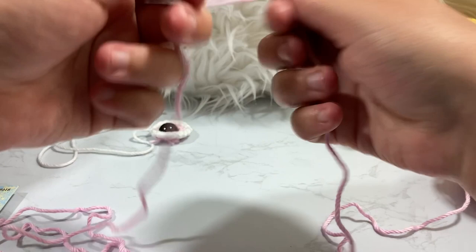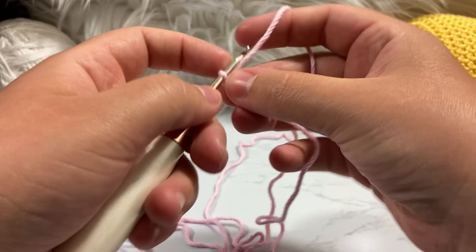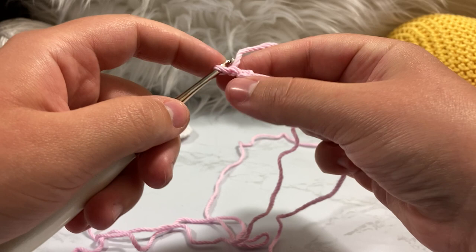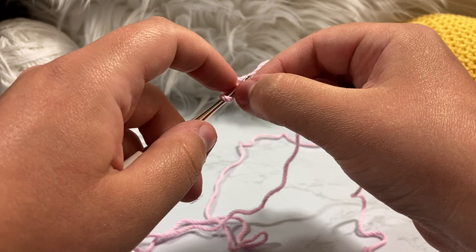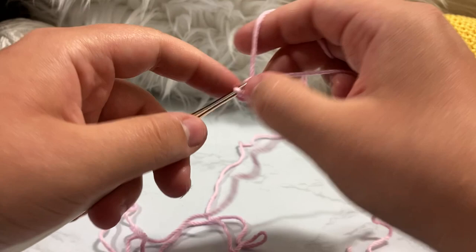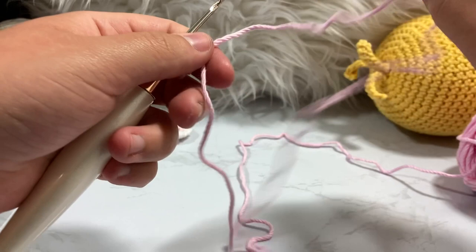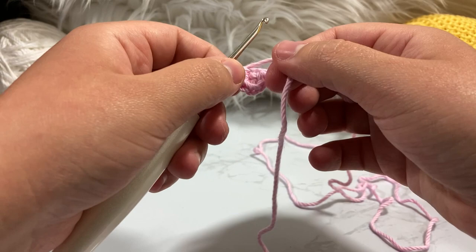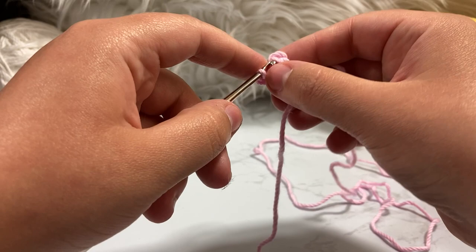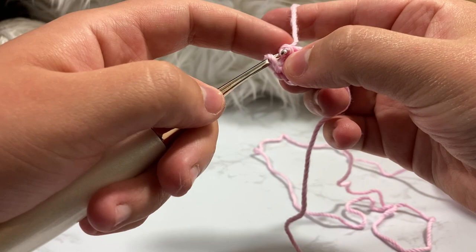We're going to take our pink yarn, make a decently long tail, do our make ring — chain two — and inside that ring put six single crochet. However you want to do your ring is fine. To hide the tail and keep things firm, we're going to work with our tail as if it is a piece of our stitches, pulling it along through the front loop only the entire time.